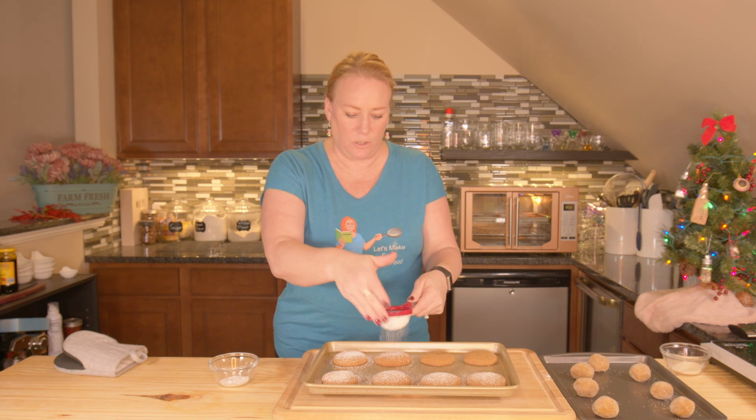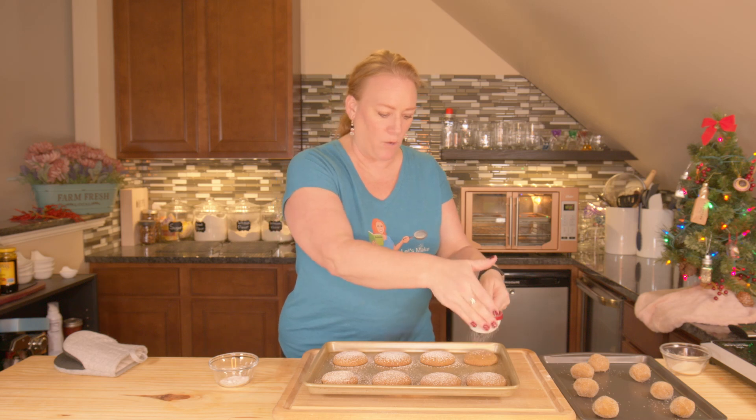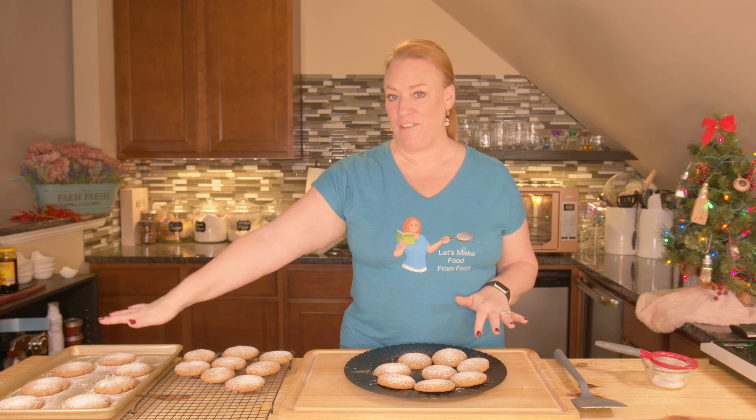These are going to cool on the cookie sheet for five minutes because they're going to be really soft right now. Then we're going to transfer them to a cooling rack to let them cool completely. Cookies are done — I've got three different stages: mostly cooled, cooling, and just out of the oven and dusted.